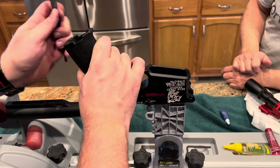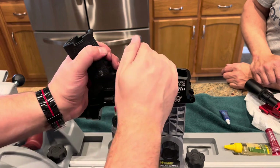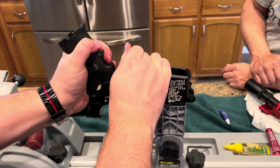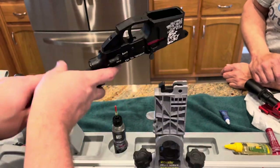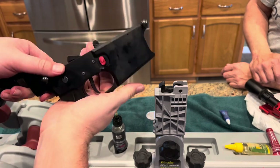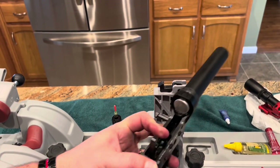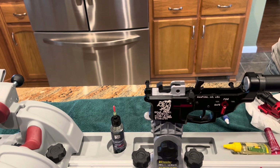As you remove your handle for the safety selector, know that there's a spring and a detent under there, so be very careful removing that handle to keep track of those parts. Catch that spring, then flip it over to get the detent out. Once that detent is out, you'll be able to pull out the old safety selector.